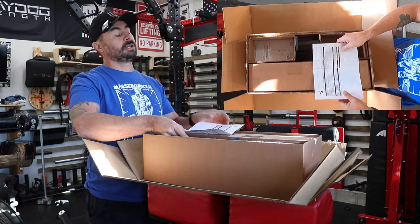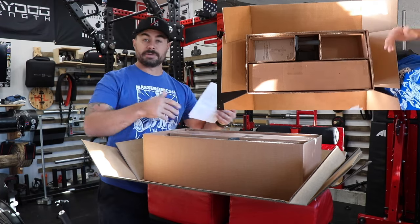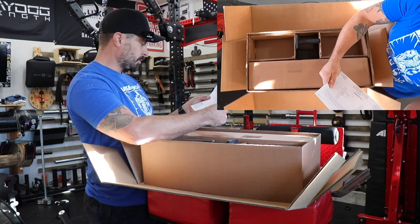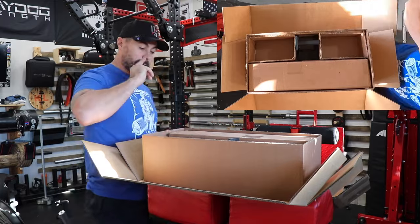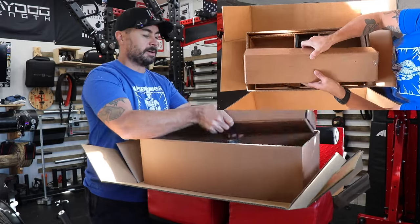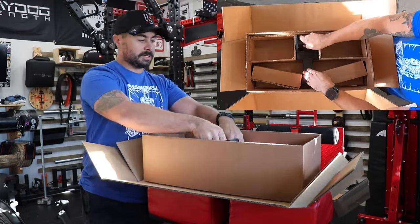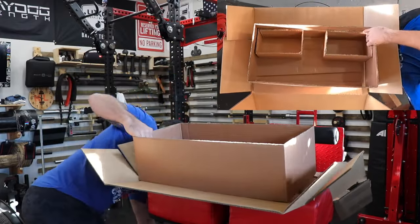We've got a checklist — this is the UDA, this is how it has to be — as well as whether it's stainless steel or black. I did get the black handles because I already have the stainless handles. They also have high-quality nicely done instructions. Rogue really did their due diligence with marketing this thing. We have the handles in their own box, and then we have the actual Ultimate Dip Attachment body, which I'll take out of the box. Well put together, well thought out.